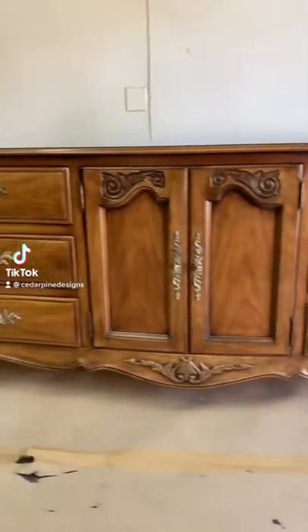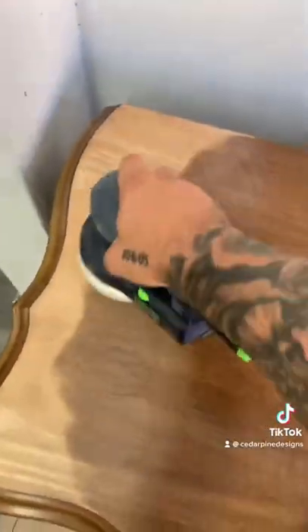Follow along with me if you want to see how I turn this outdated French Provincial dresser into a $700 profit.